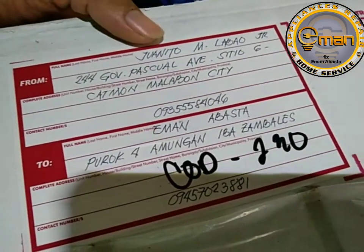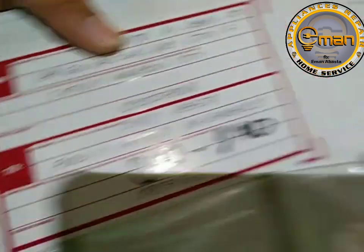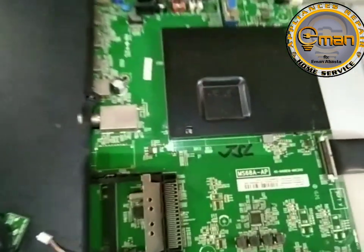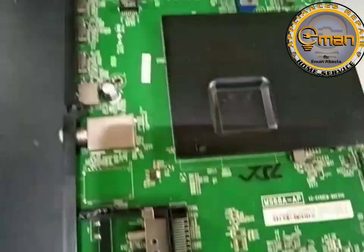So, kay Sir Juanito M. Lombau, galing yung board natin — Tramalabon. So, naikabit na natin yung board, GSL.